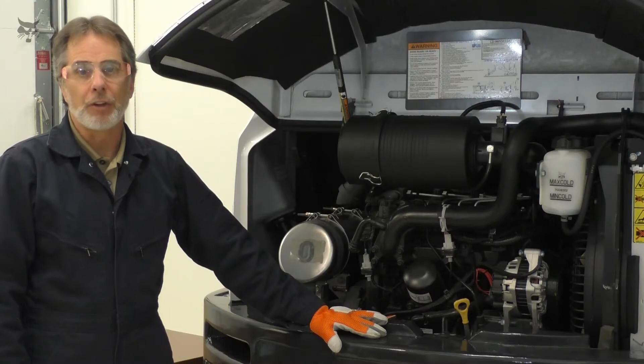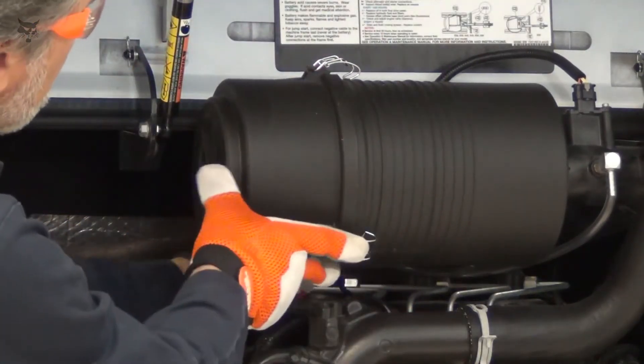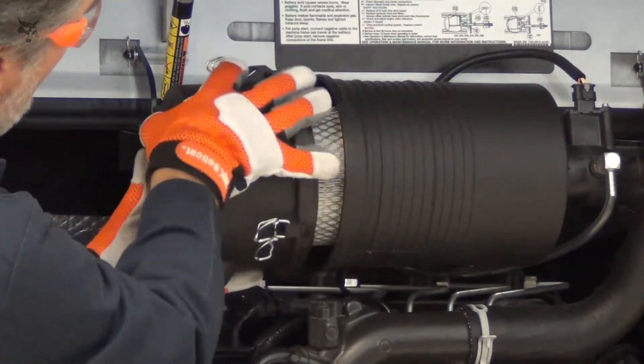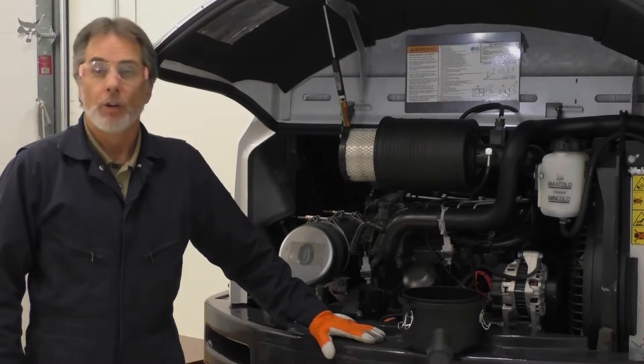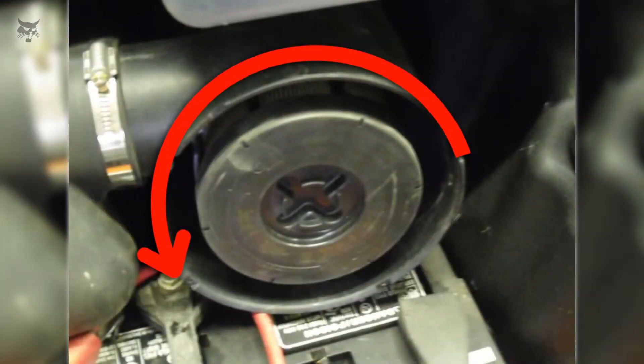Remove the air filter cover. Remove the outer filter by pulling the filter out of the housing. Some outer filters need to be rotated to remove or install — these have instructions molded into the filter.